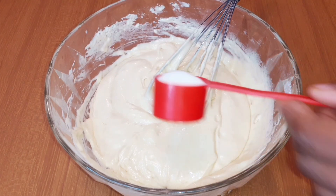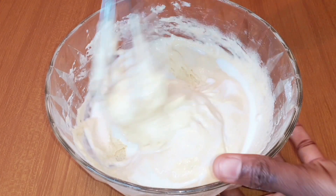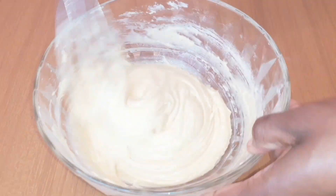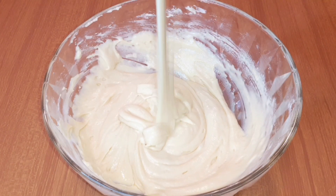Then I'm going to be adding some milk, not too much. Thereafter, I'll mix until everything blends together. You can see how creamy it looks after adding those ingredients — it looks really good. At this point you can tell it's ready.